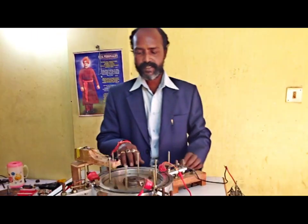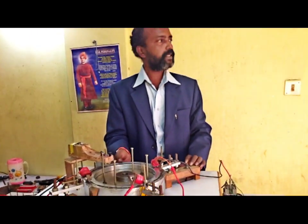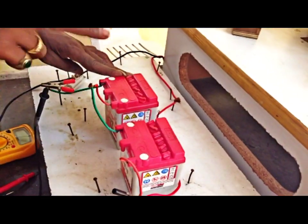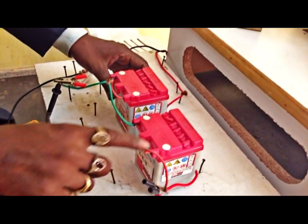We are going to calculate the efficiency of this machine with technical calculations. Here we have two 12-volt, 2.5 AH batteries. They are connected in series, plus to minus.